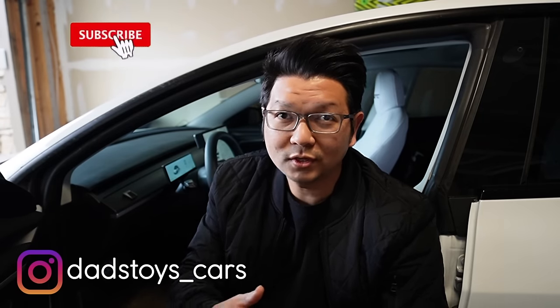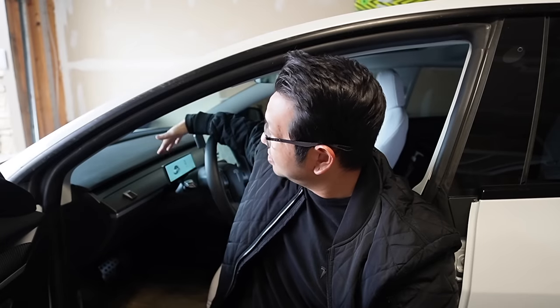Hey guys, POI here. Welcome back to the channel. Today I have a brand new front instrument cluster display for Tesla Model 3 and Model Y to share with you. This is the newest version with a really low profile, high quality graphics, and high quality display. It's really low, so it shouldn't block the airflow from the AC in front of the driver. This display also has CarPlay and Android Auto, plus an optional front forward camera function. In today's video I'll show you what comes in the box, then step-by-step installation, and we'll test it out in my Tesla Model 3.